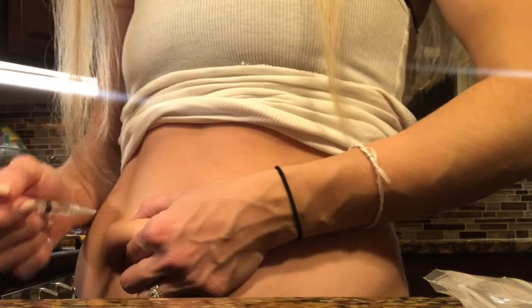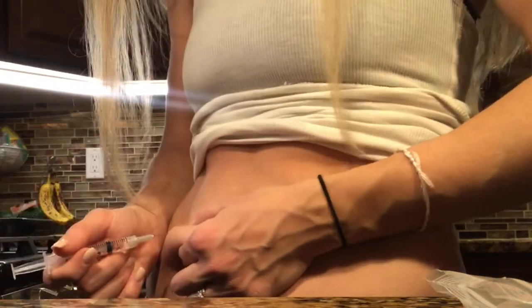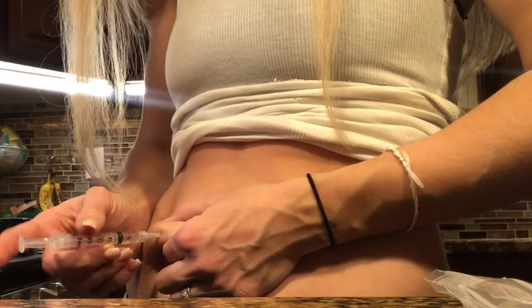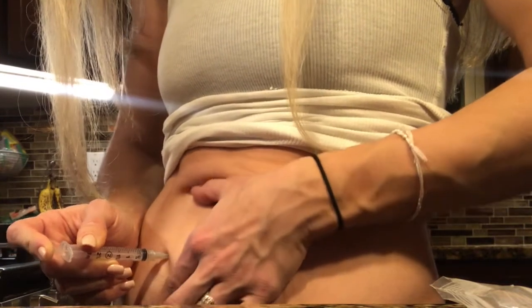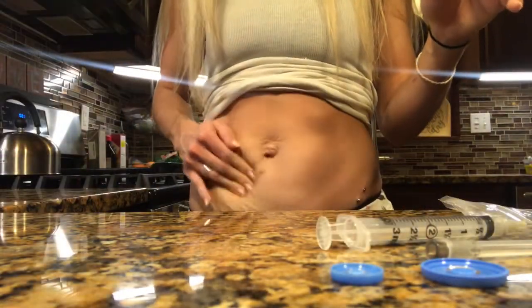To administer, go ahead and pinch your skin up nice and taut. You either want to do this at a 45-degree angle or a 90-degree angle. Pull it out and then I like to just massage that area for a minute to make sure it gets in there.